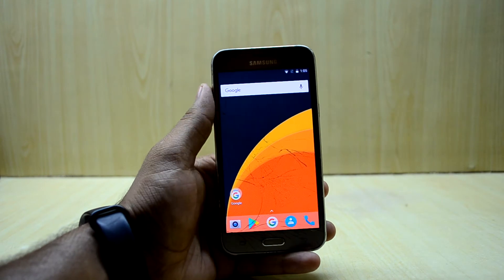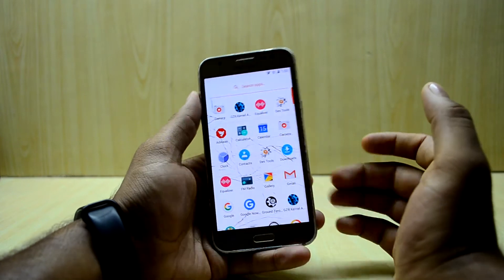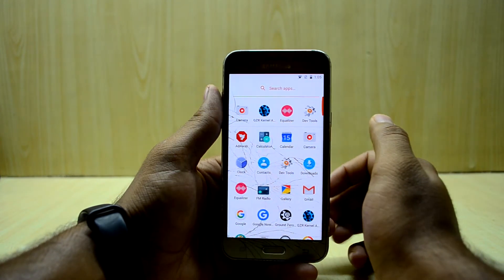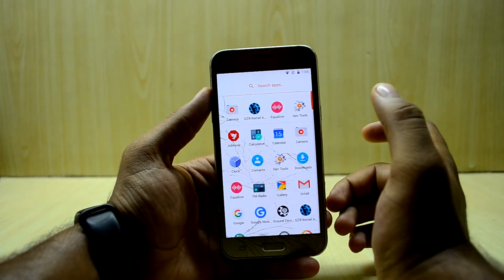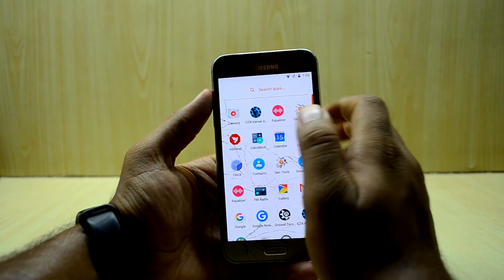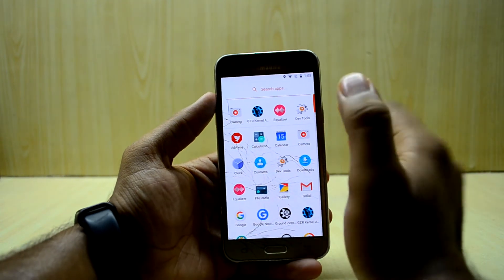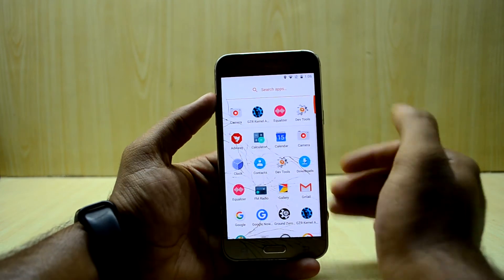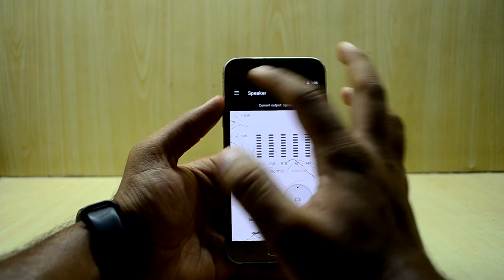The camera application is okay — it has many options similar to Samsung's manual mode. You have photo mode, video mode, panorama/normal mode, and front and back camera. Right now it's not working; there might be a problem with my camera specifically, so I'll check that out later.